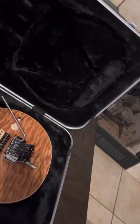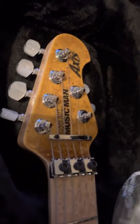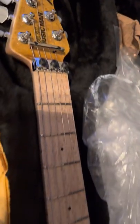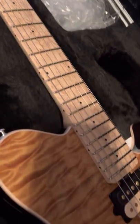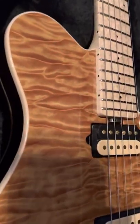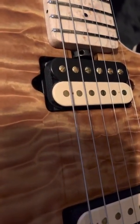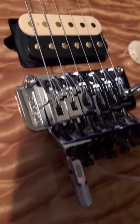Alright, gonna do a little video on the Ernie Ball — this is the fall or winter collection, Ernie Ball Family Ball Reserve Axis. Just got this in. I was looking for videos online for this guitar and there's really like one out there, but it really isn't that great of a video, so I figured I'd make one for people who are interested.